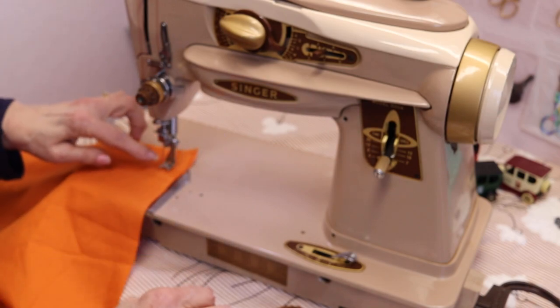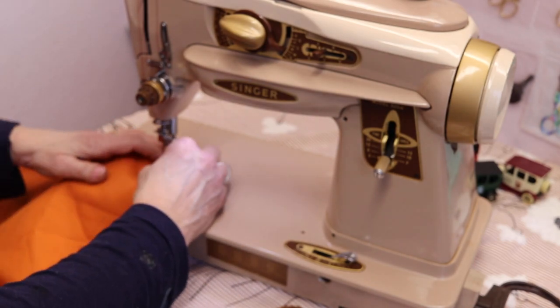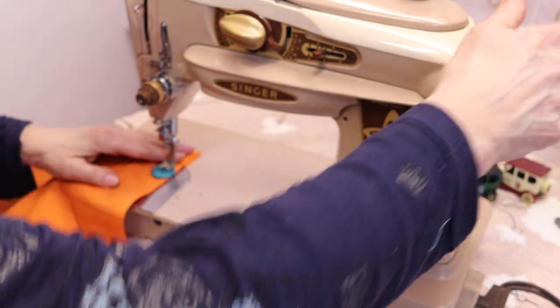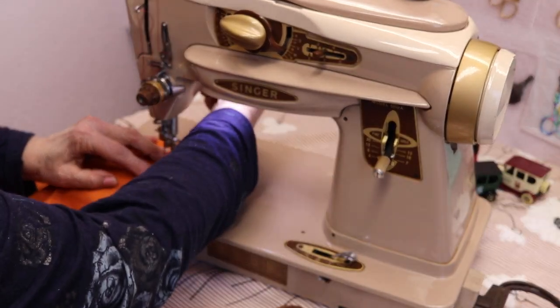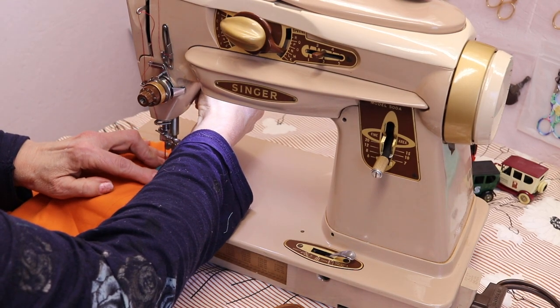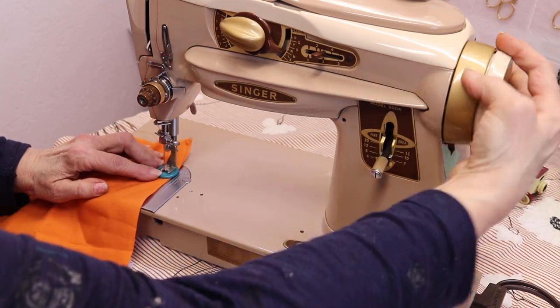This one is nice — the wide platform holds buttons down well. Set your zigzag stitch, find the buttonhole where you want to sew, and press the foot down.